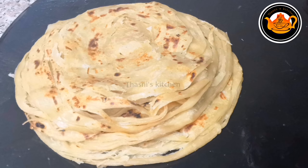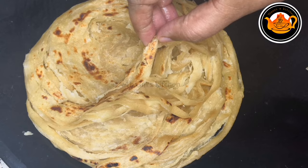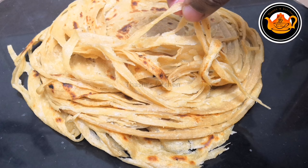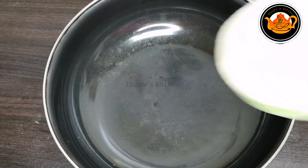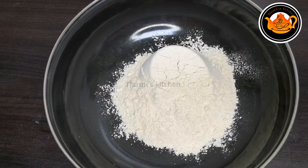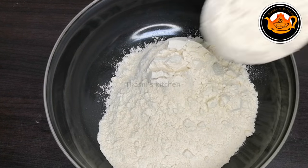Hi everyone, welcome! I am prepared for some soft sweet potatoes. I am prepared for some soft potatoes, I am prepared for some sweet potatoes.